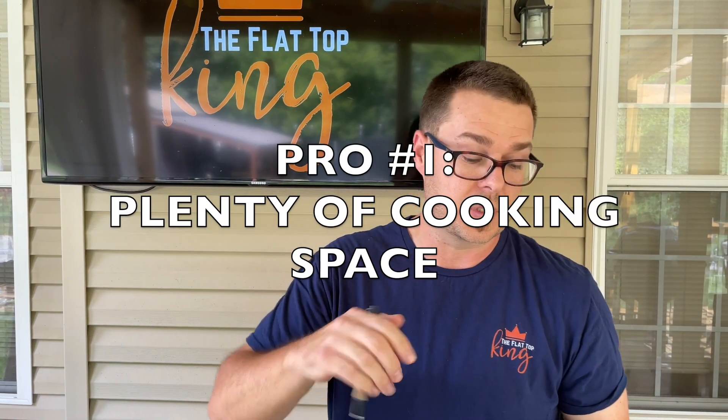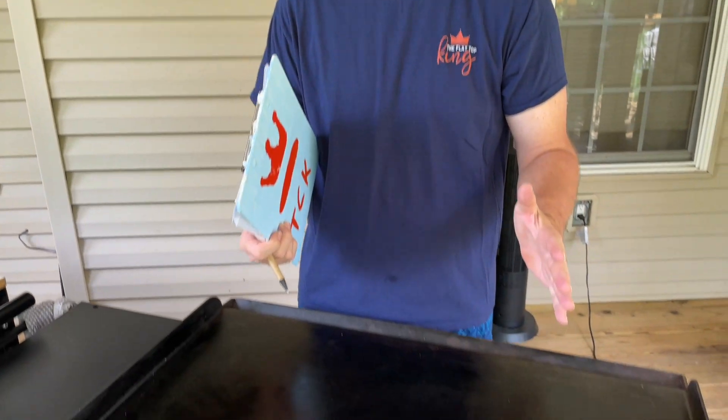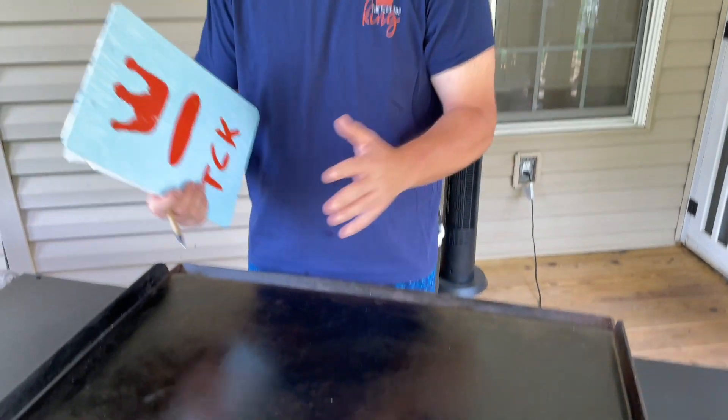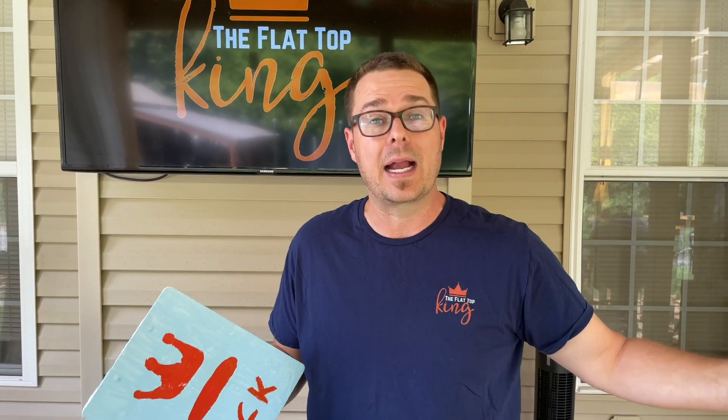Number one pro: plenty of space. I was very concerned whether to buy the six-burner, four-burner, or even a two-burner. With that being said, the four-burner for a family of four — two adults and two kids — has been plenty big enough. The only time I've thought I needed more space is when we've had a party and needed to cook more food, but that could be said about any grill. The space for a four-burner is plenty.